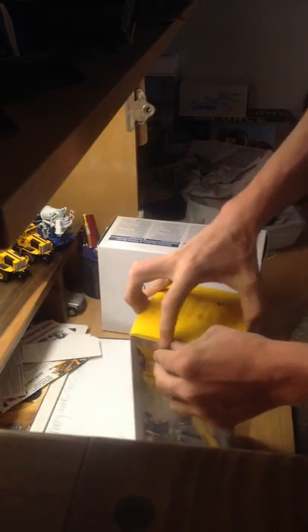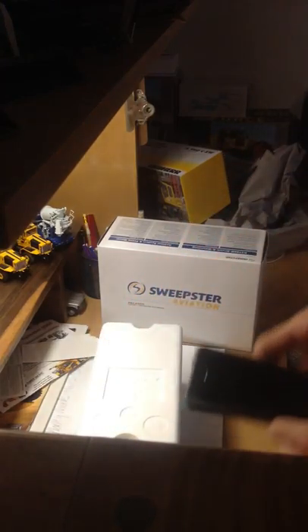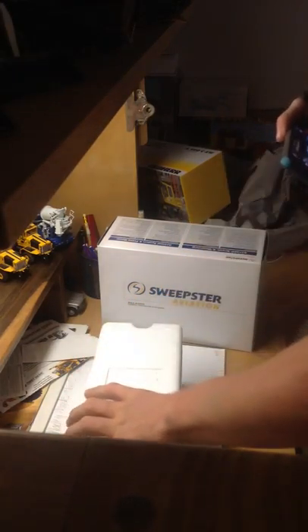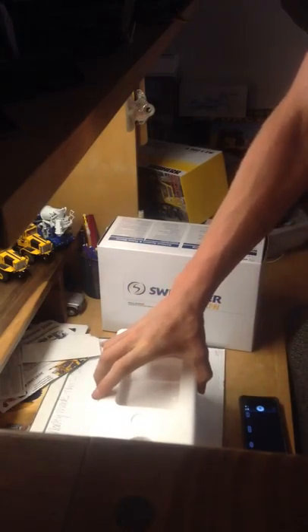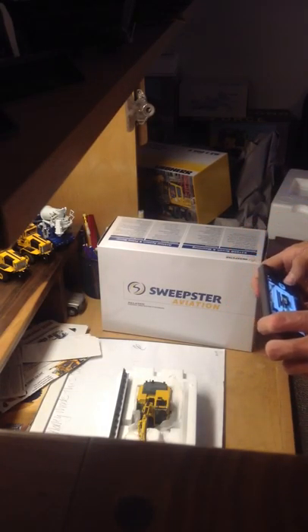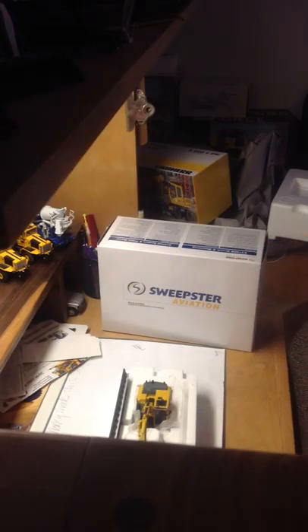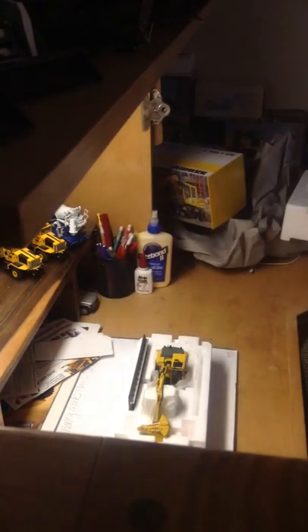Make sure you guys can see this real well. I haven't ordered a model in probably over a year. I know I was talking about not really being into models, but I think I'm going to start getting into it more this winter. I've got to take a couple pictures. Wow, that looks awesome! This model was only I think like $93, and my total of my whole order was like $110.